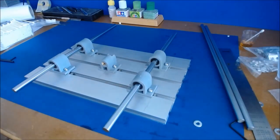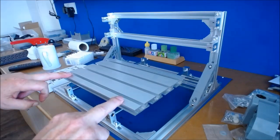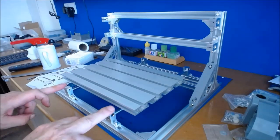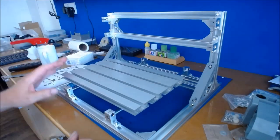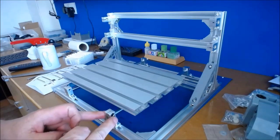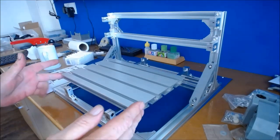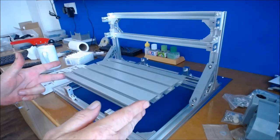Now I'm going to get the table up and get it fitted. The table has been put on — a very simple job. We just slid the bars through, slid all the way through to the back, and clamped it up. I did loosen the brackets just slightly to have a bit of play, but it all went on nice and smoothly.